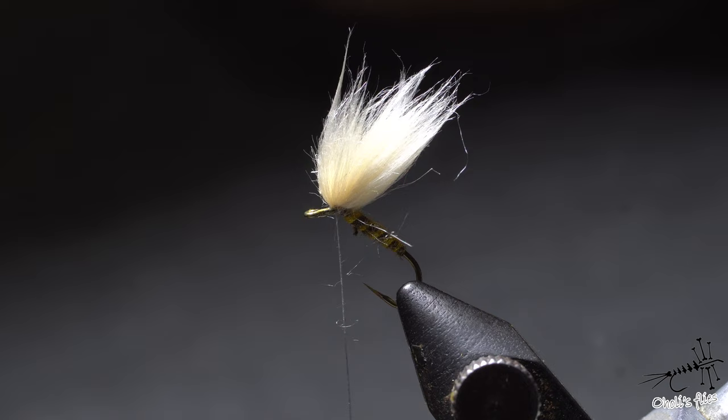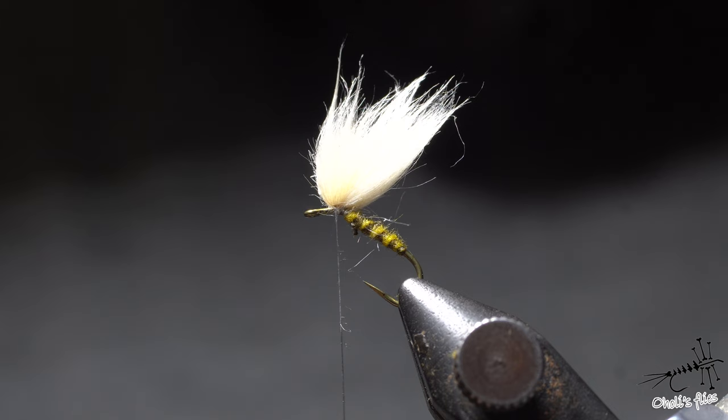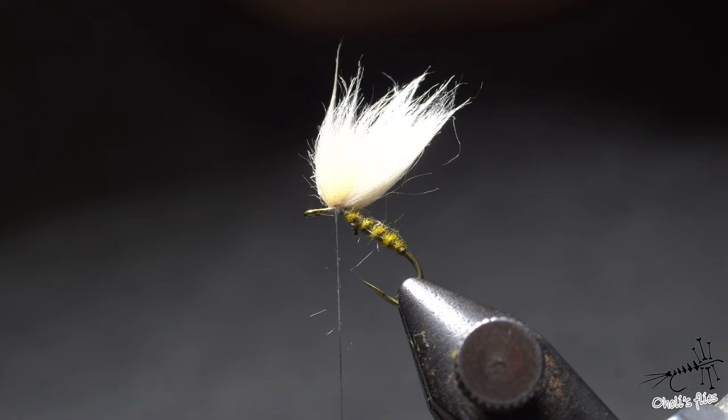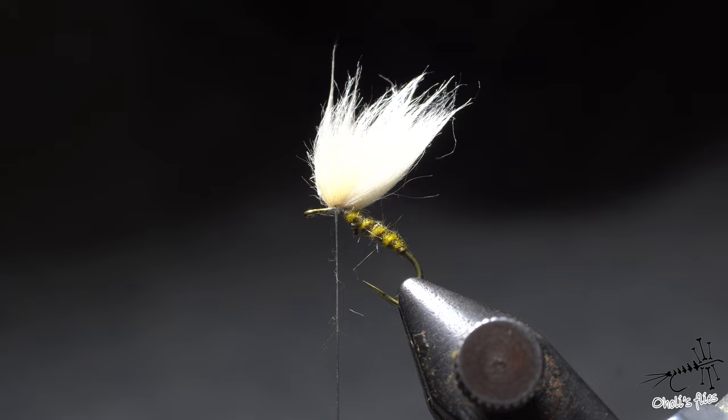I forgot to mention something — to just test and kind of prove the buoyancy of this fly, I left a couple of these flies before I started this video, maybe 45 minutes in the water. I'll take pictures of them to demonstrate how buoyant this is. I didn't put them on the water gently — I just threw them in.